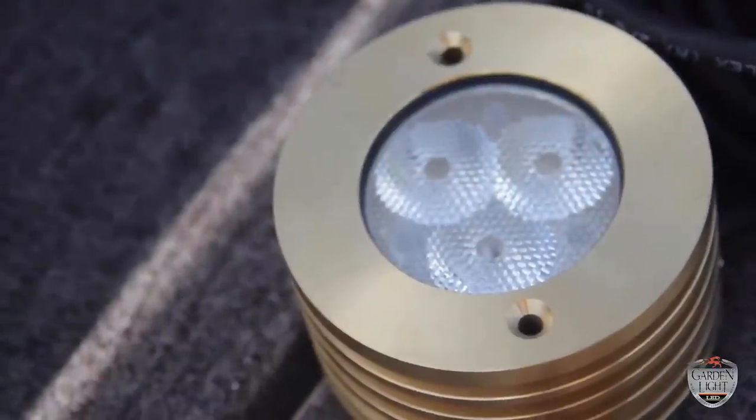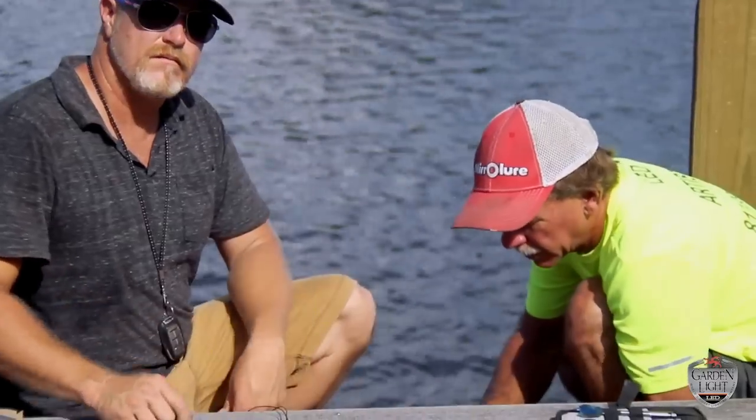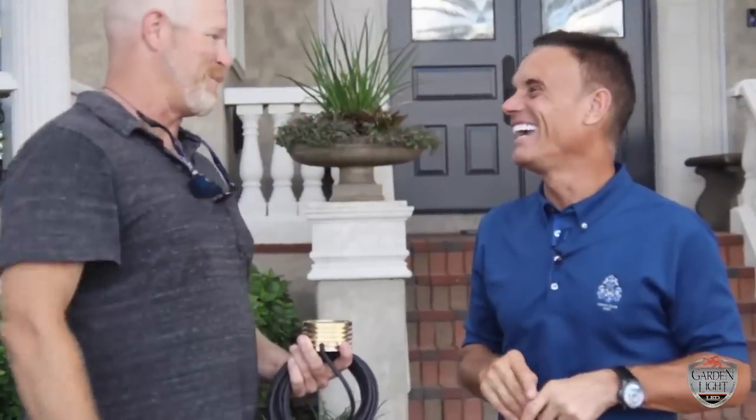I'm so amazed with the core drill and the application techniques that Corey Glenn and his team have developed, because they created a lighting design that I couldn't even visualize or imagine up front — and that ultimately is why they are the experts. When I started this whole process I never expected the results that I'm getting. Garden Light LED has definitely delivered an amazing, magical transformation. This is a true testament to the power and success and magic of the Garden Light LED company.